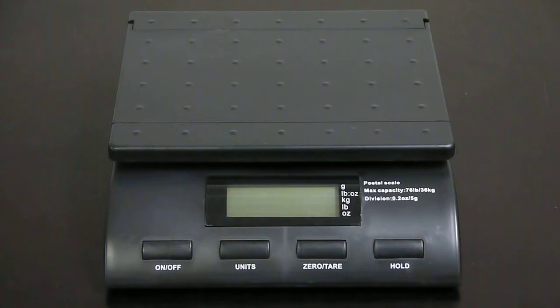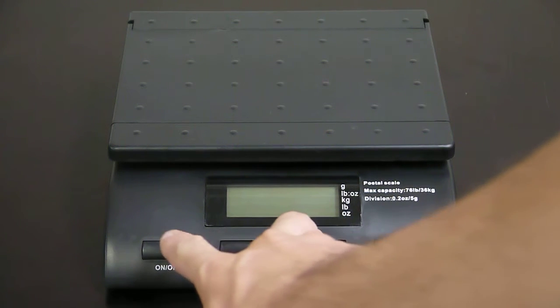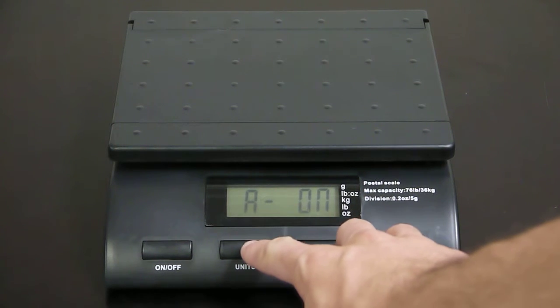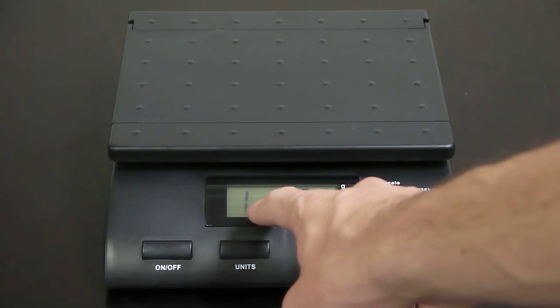To begin, press and hold the zero/tear key, then press the on key. You've now opened up the function settings menu. From here, press the units key to switch to the backlight mode.